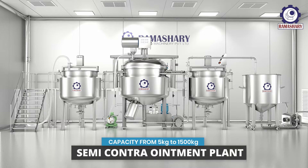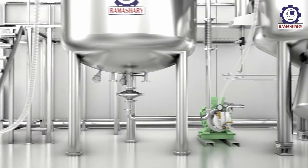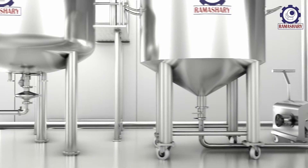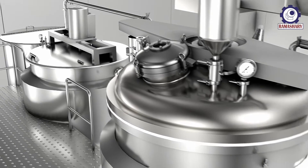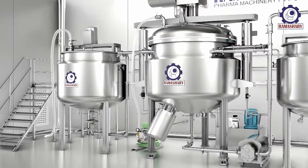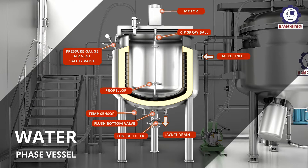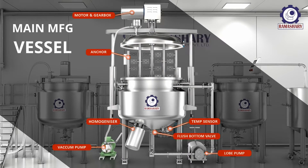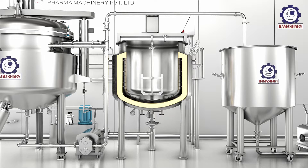Presenting the semi-contra ointment plant. Capacity ranges from 5 kilograms to 1500 kilograms. This plant is an ideal system for the pharmaceutical and cosmetic industries for the production of ointment, cream, lotion, gel, toothpaste, etc. It mainly consists of a water phase vessel, main manufacturing vessel, and wax phase vessel.